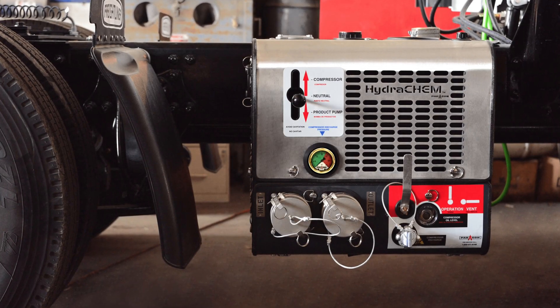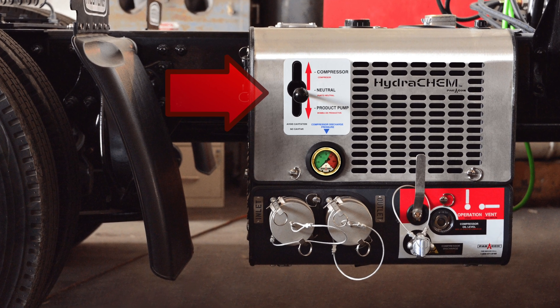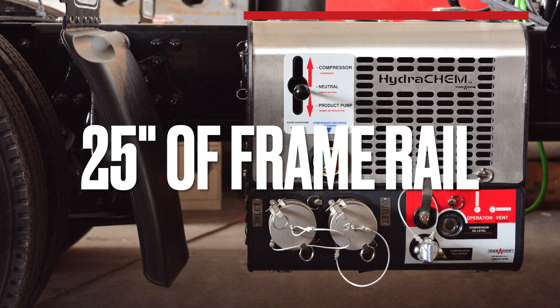There are no exposed hydraulic hoses. All you need is one or two levers to operate the unit, and the unit fits on a 25-inch frame rail.